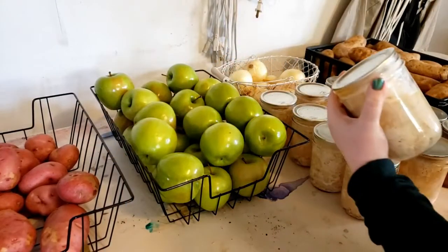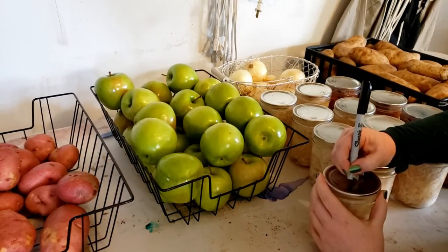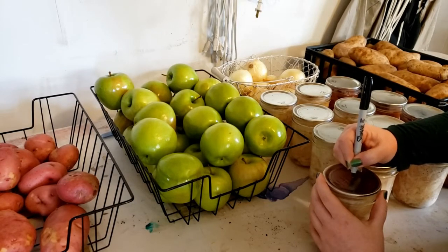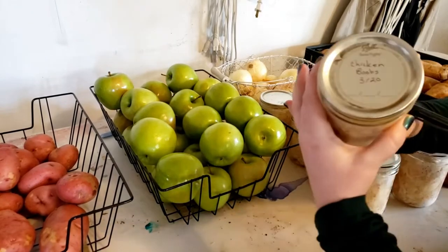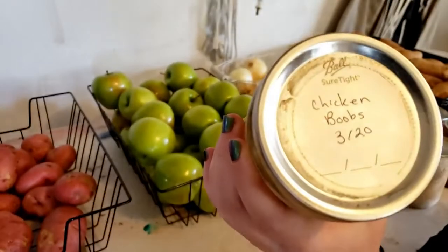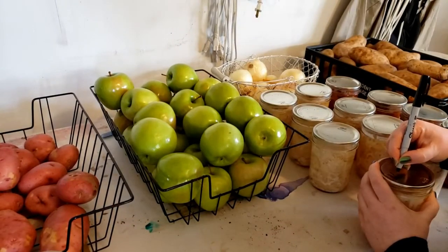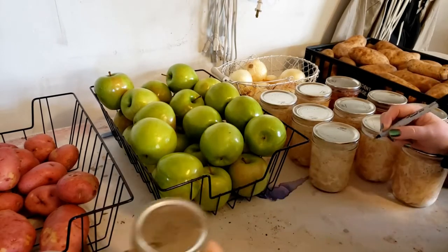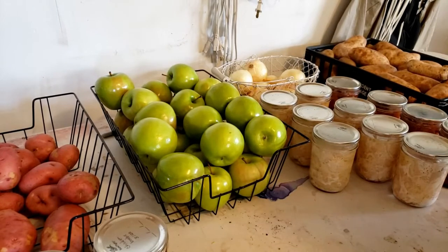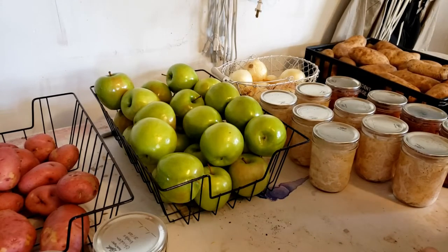Once the cans are clean, dried, and cooled, I go through and mark what it is and what month I canned it. I don't get as specific as the day — just the month and the year. I do that on all of the cans until they're all labeled, and then I load them up onto their long-term storage shelf.